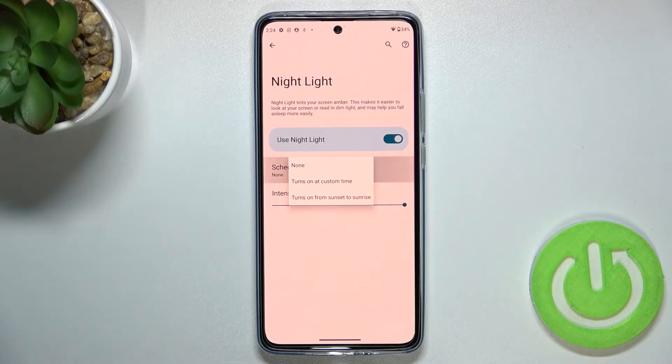You can also schedule it. Currently the option is set to None, which means you have to manually turn it on or off. But you can set it to a custom time or from sunset to sunrise.